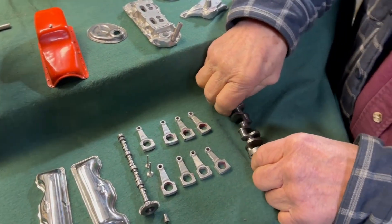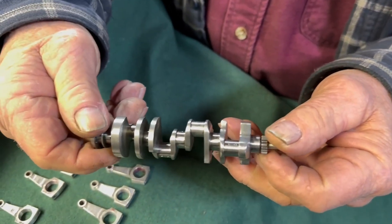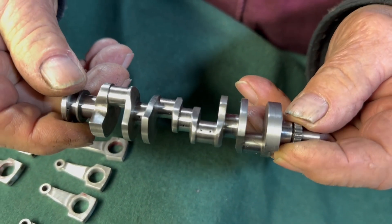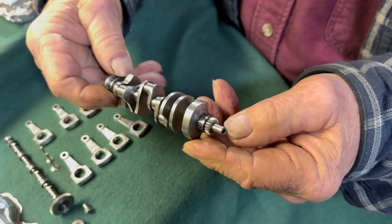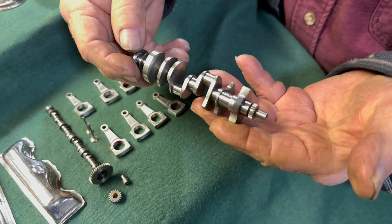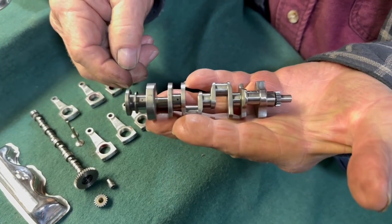Here's the crankshaft — it's finished. You can see it has oil holes in it; it's all drilled for oil. It's made out of 4340 steel, so this is a very time-consuming part. You can kind of see what size it is compared to my hand.